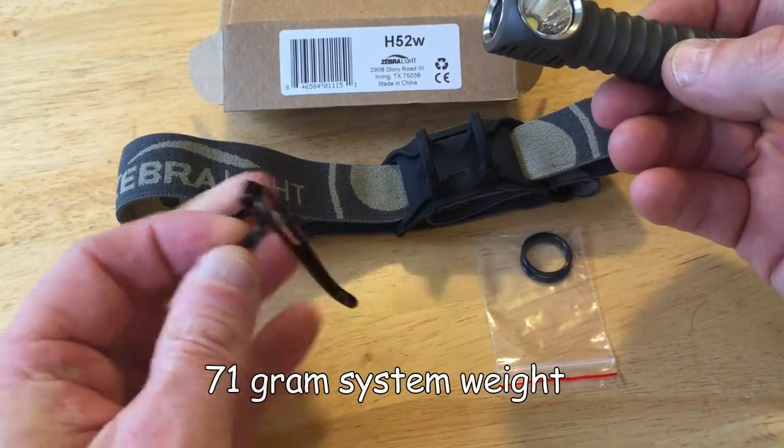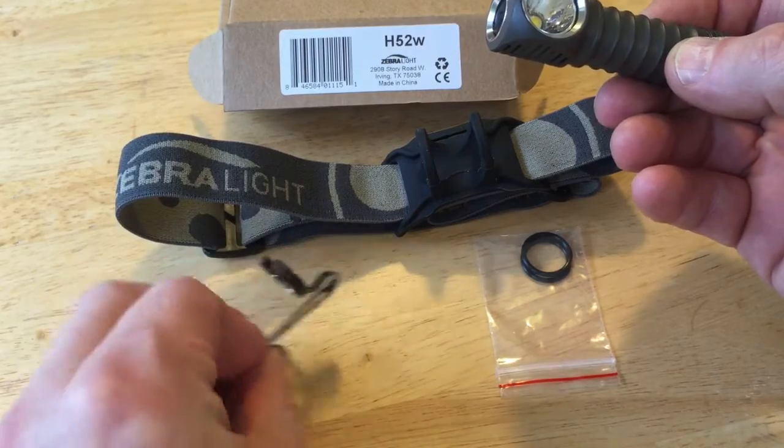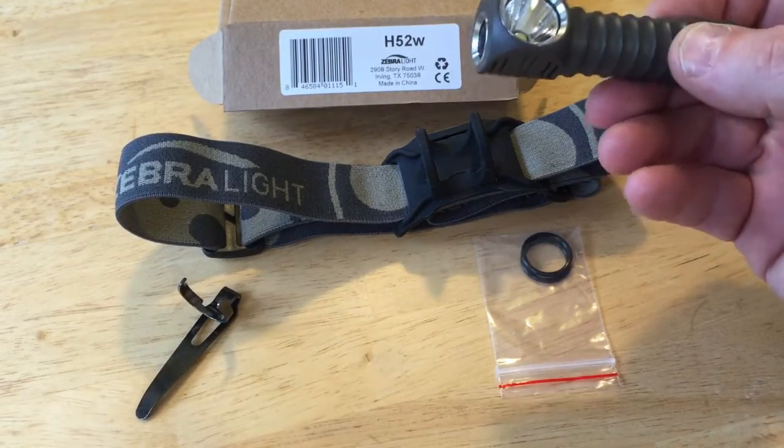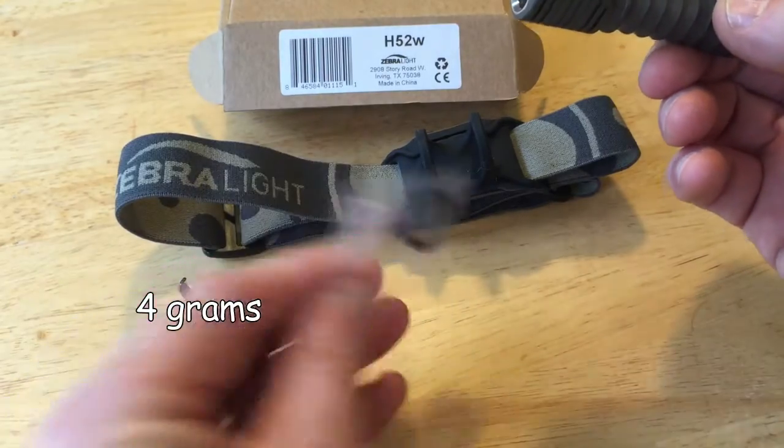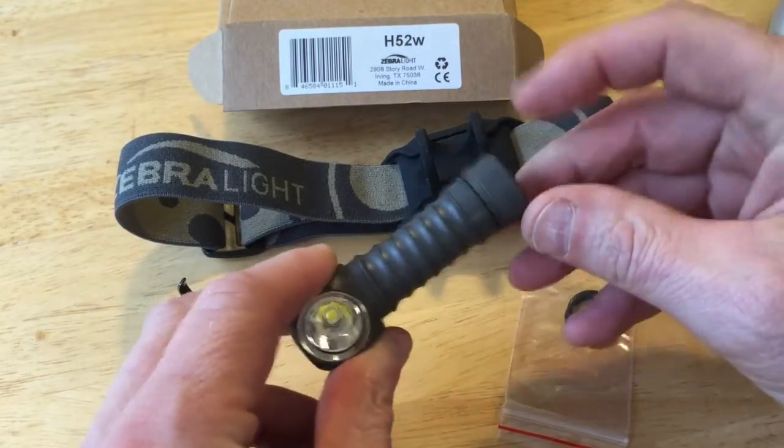It also comes with this little pocket clip which pops off. It weighs like 4 grams, and a couple of extra O-rings for the bottom seal.